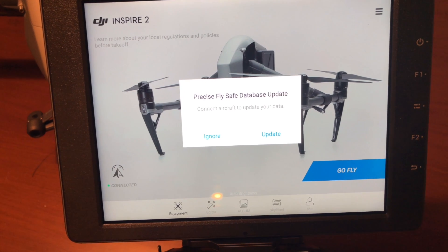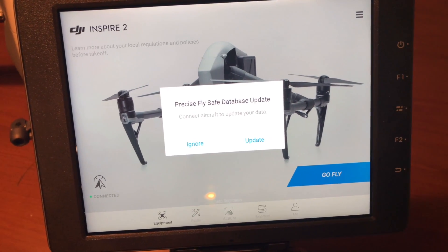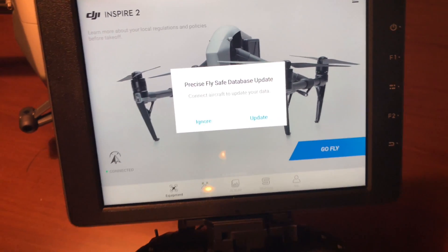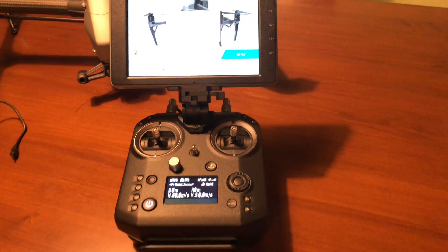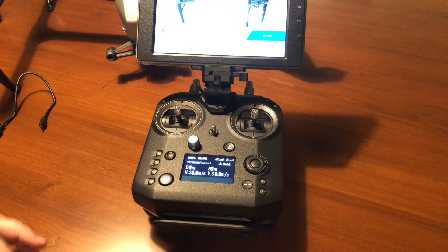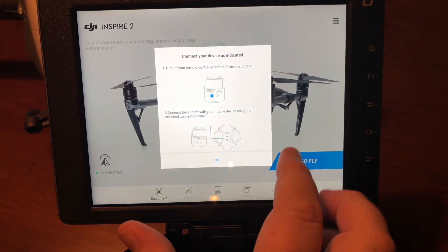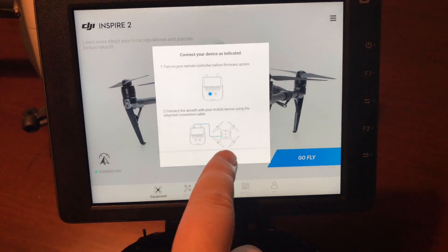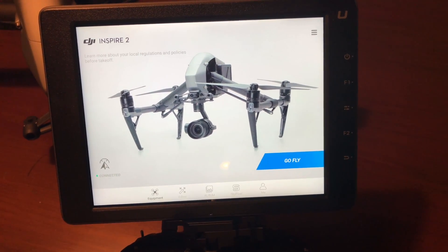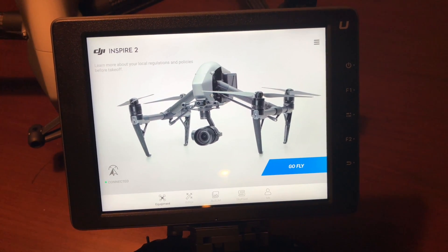You may have seen the latest update for the Precision FlySafe database. Usually it's pretty easy to update unless you're using a Crystal Sky and the Sendence remote controller. If you push the update button, you get a message about connecting things, but even when you connect them and click OK, nothing happens. The nice folks at DJI posted on the forum how to fix it, so I thought I'd make a quick video to show you how.